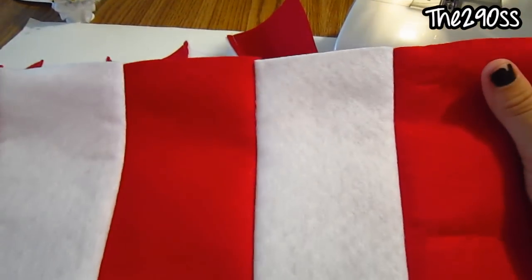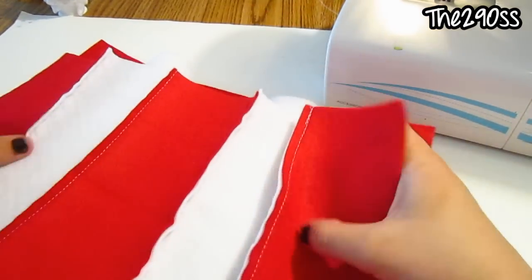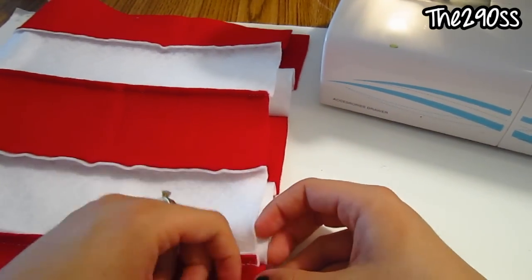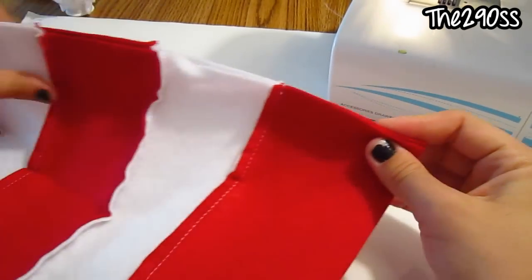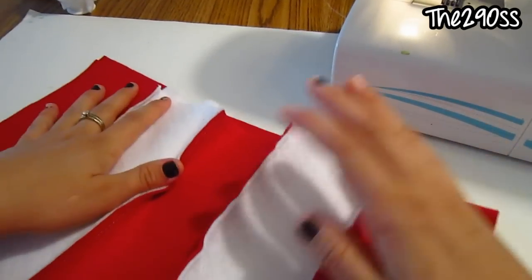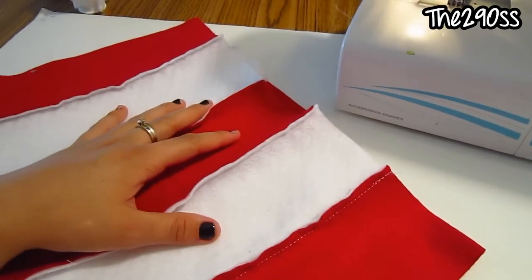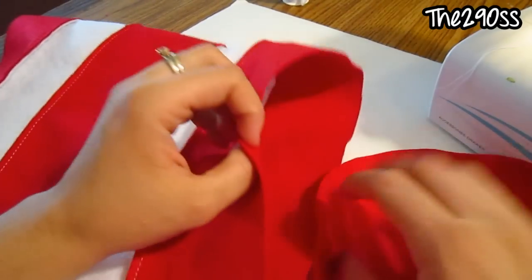Okay guys, this is what it looks like — it turned out so cute! What I'm going to do now is take the two parts on the wrong side where the sewing is, and give another success stitch here to seal it really good just in case. I'll also put the two parts together and sew around all the way through the bottom so I can close the cylinder. I'll show you when it's ready.